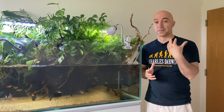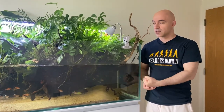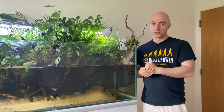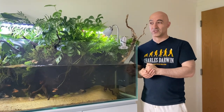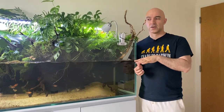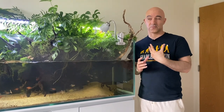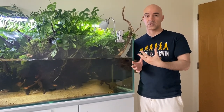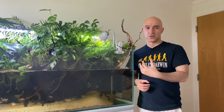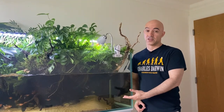I'm not 100% sure this is because of sphagnum moss, but I haven't made other changes to this tank. The fish population has actually increased since I added some new corydoras, water changes are the same at about 20% weekly, and the number of riparian plants is the same. Since there were no other changes, I think it was the sphagnum moss that affected the water quality.